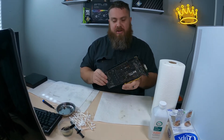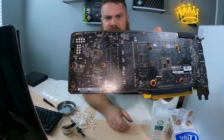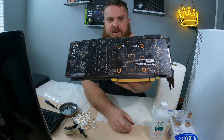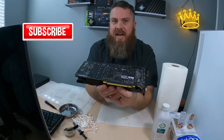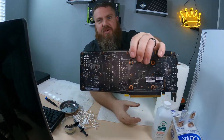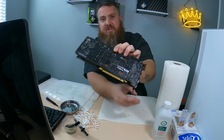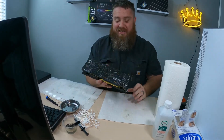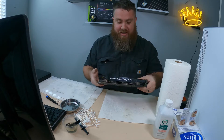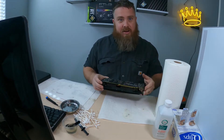Something else to note: you can see some of the oil staining on the back of the PCB from the thermal pads. I can't get that out, but you'll notice that the warranty sticker right here — these cards have never been disassembled, so they've never been repasted or anything. I probably saved the card's life here because these are in pretty rough shape. Let's crack her open.